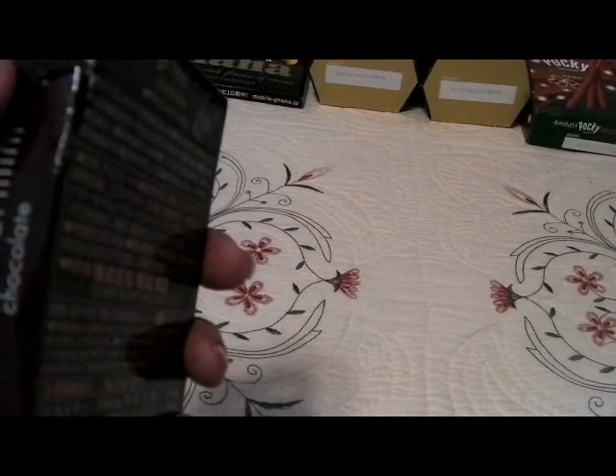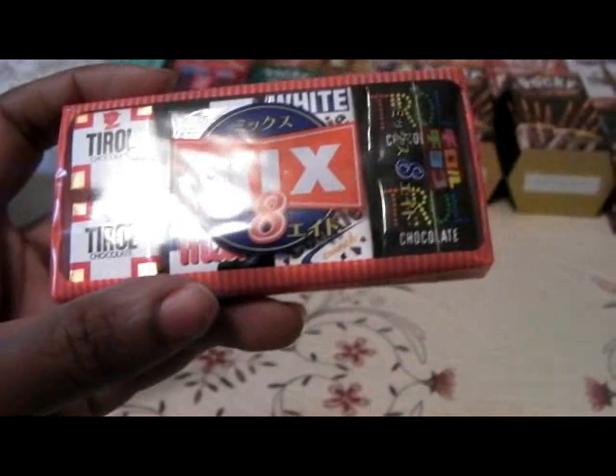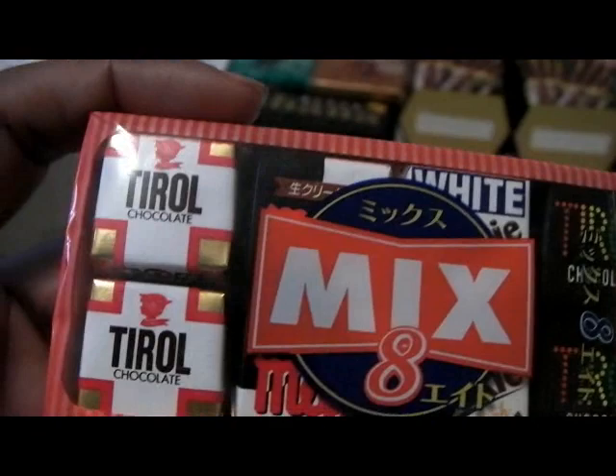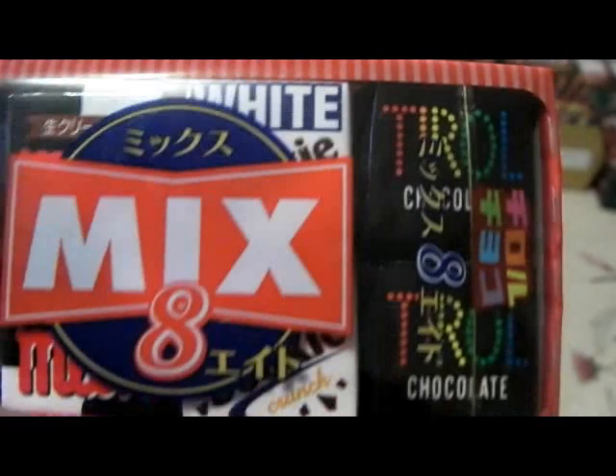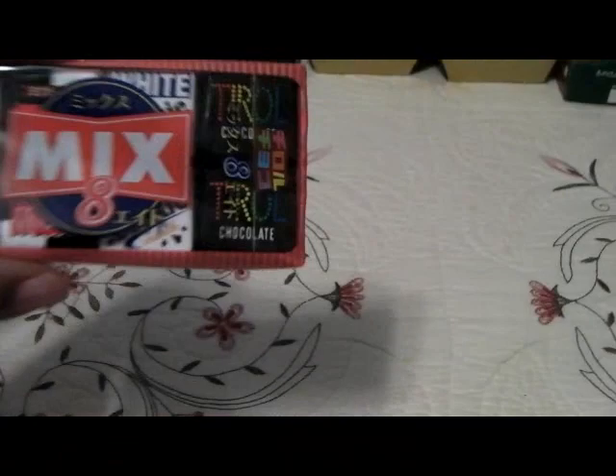This box got a little torn up in shipping but it's okay — it's a chocolate mint product. More mint, which apparently the Japanese don't like, but I love chocolate mint. This is not a Pocky ripoff — it's just a wafer thing. And this is a new one for me: Tyrol chocolate. It's a pack of various different kinds — standard Tyrol chocolate, milk, white chocolate, and another version. Eight little samples in there.